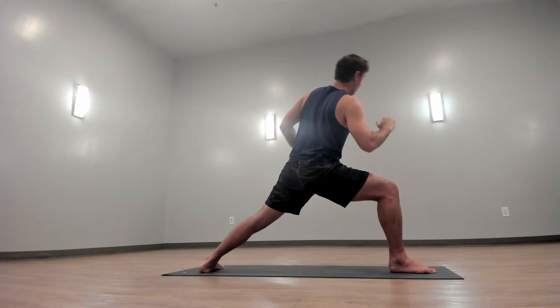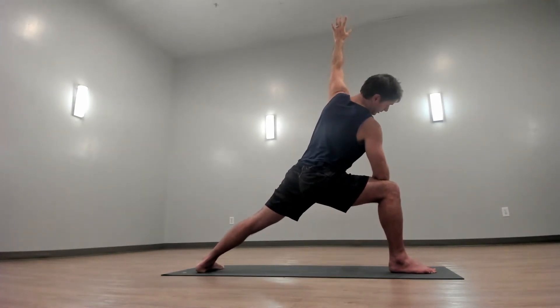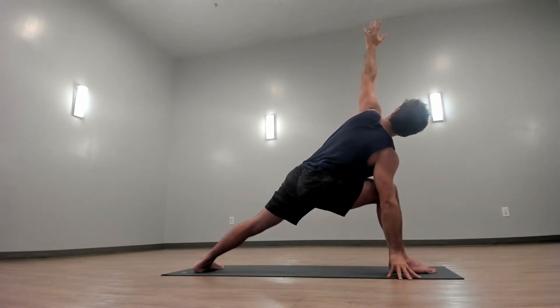Now bring your right forearm to your right leg. Take your left arm up — this is extended side angle. You can stay here or bring your bottom hand down to the ground. Again, keep a nice deep lunge in your leg and breathe.